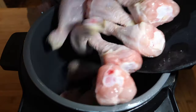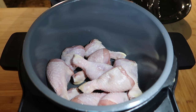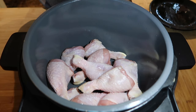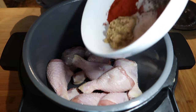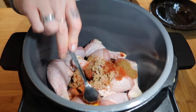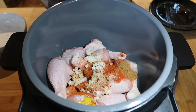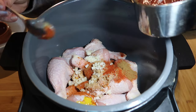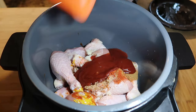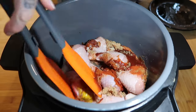First things first, we're just going to add our chicken straight into the slow cooker — I'm actually using a pressure cooker with a slow cook function. Next up we're going in with all our spices at once. Add in the mustard and the garlic. I'll leave all the ingredients in the description box below. Then we add in our ketchup and give it a good mix with some kitchen tongs — you can use your hands if you like.